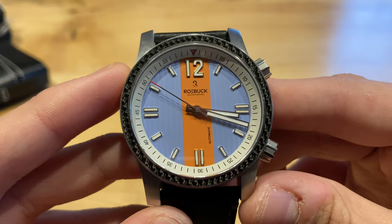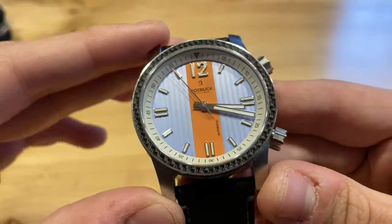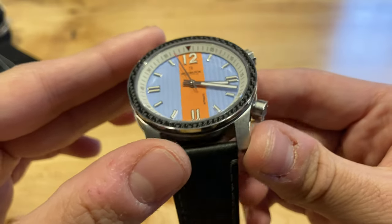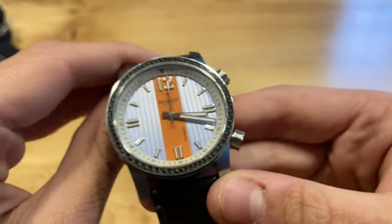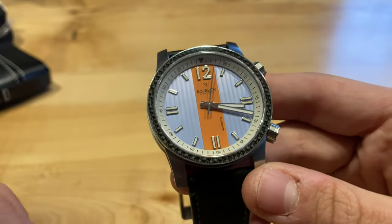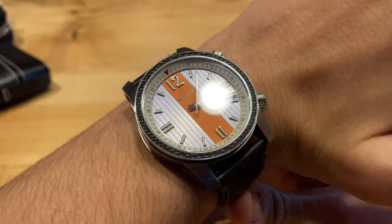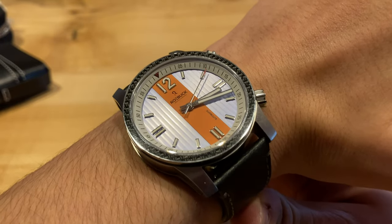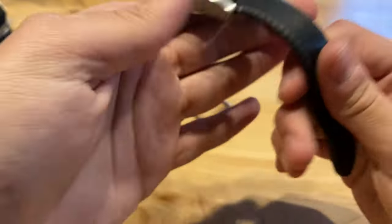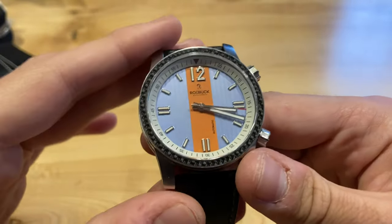This is a 42 millimeter watch. It has a 50 millimeter lug tip to lug tip dimension, features a 22 millimeter lug width for the strap, and is 12 millimeters thick — so definitely a slightly bigger watch. Here it is on my six and a half inch wrist. It definitely wears a little bigger, but would fit my wrist size and larger. If you have a seven inch wrist or a little bigger than that, it'll really be a nice sweet spot for you.